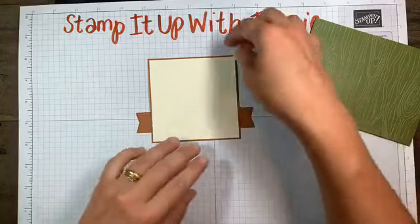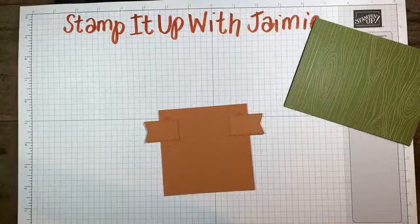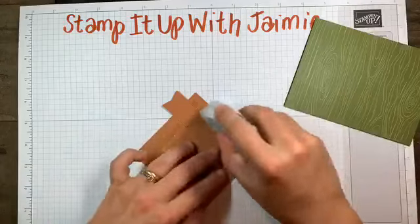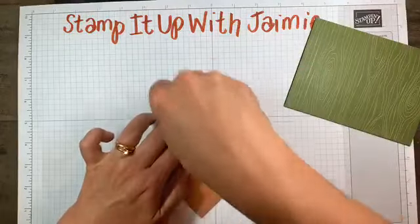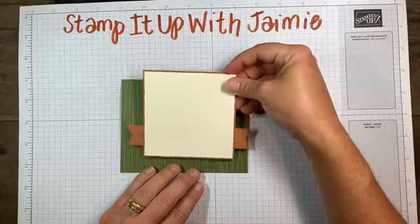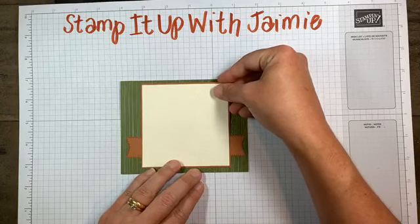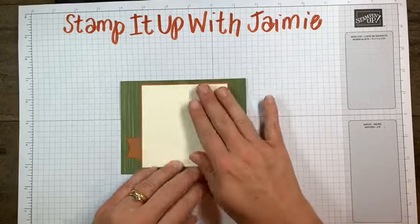So that's my banner - we're making it seem like it's one continuous banner when it's really not, our little secret. No one will know except everyone that's watching! Let's adhere this to our card front. Try and get it even and straight. Put your card on your grid paper - your eye will naturally be seeing straight lines.